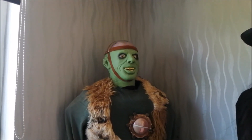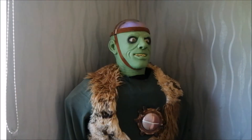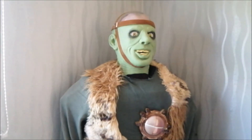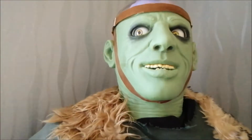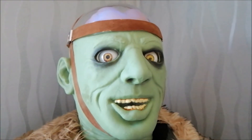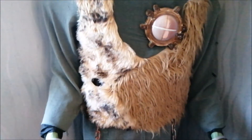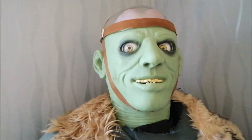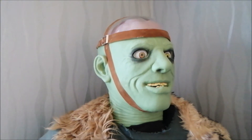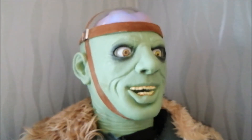[Prop sings Monster Mash reprise] "From my laboratory in the castle east, to the monster bedroom where the vampires feast, the ghouls all came from their humble abodes to get a jolt from my electrode. They did the monster mash — before the graveyard smash, it got on in a flash. They did the noise — the movies were having fun, the party just begun, the guests included the Wolfman, Dracula and his son. They did the noise — the mash, it was a graveyard smash."